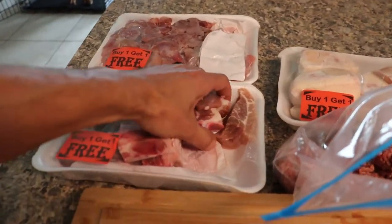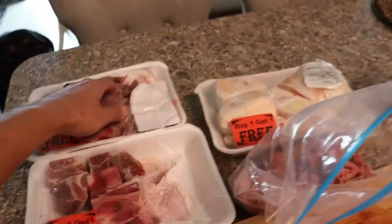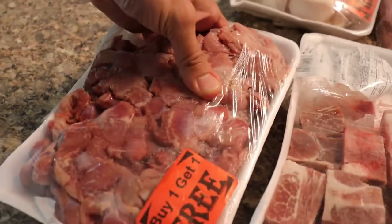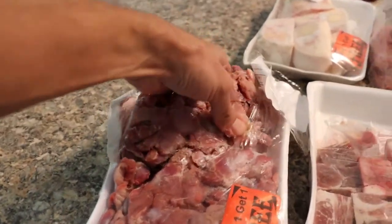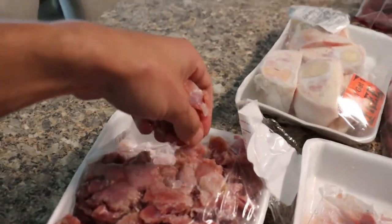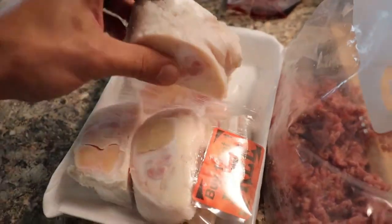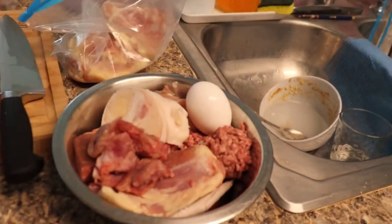Then some beef chunks — like two or three pieces. Some chicken gizzards, these are kind of frozen. I started thawing his meat out last night. I like to prep his meals for like a week instead of having to do this on a daily basis. I say a week because I like to prevent freezer burn on his food, even though he eats some of it somewhat frozen. Then a beef foot, and then an egg — I don't even crack it, he just bites it and eats the whole thing.